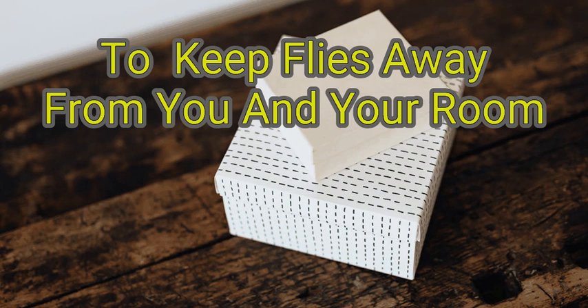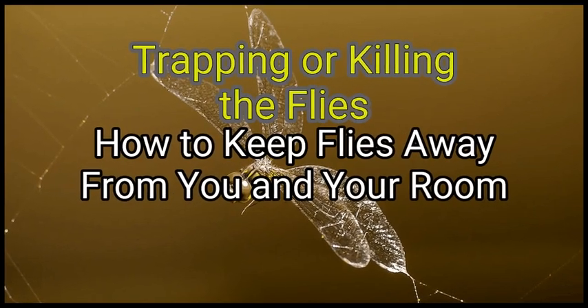We are going to learn how to keep flies away from you and your room. Method 1: Trapping or killing the flies.